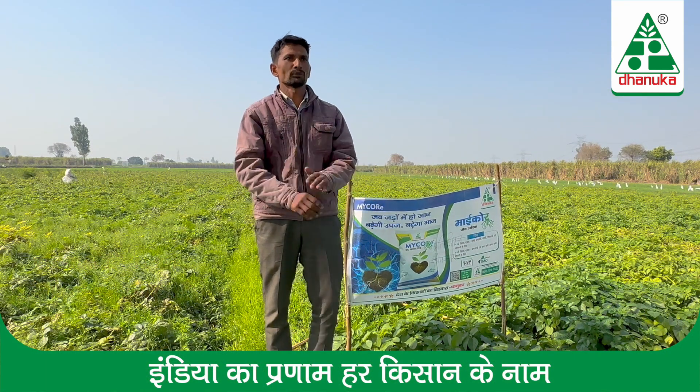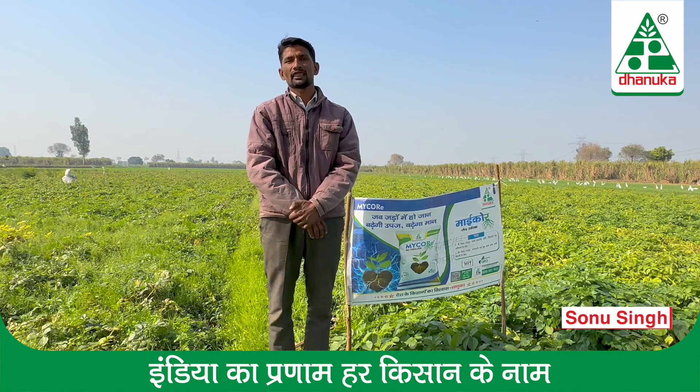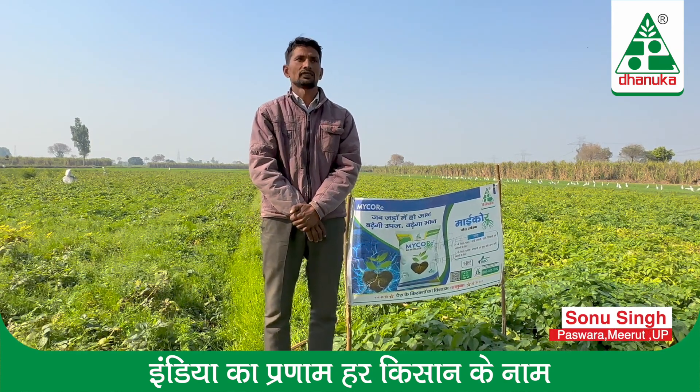Hello, my name is Sonu. I am from the city of Paswara and my heart is a merit, and I am doing my food in the water.